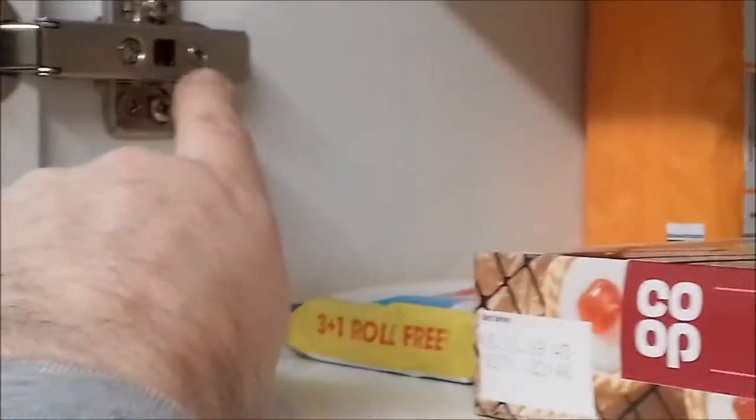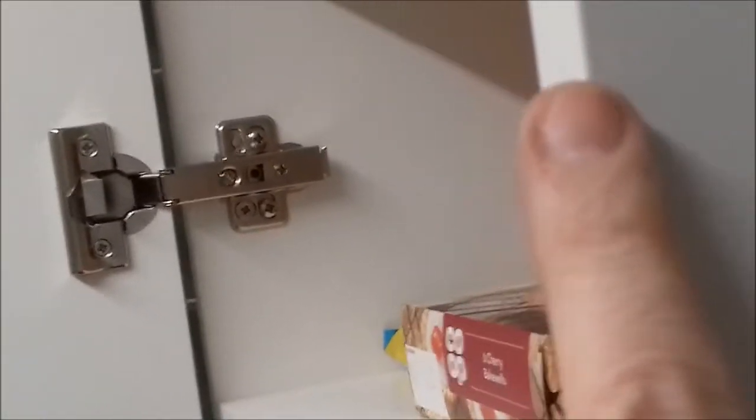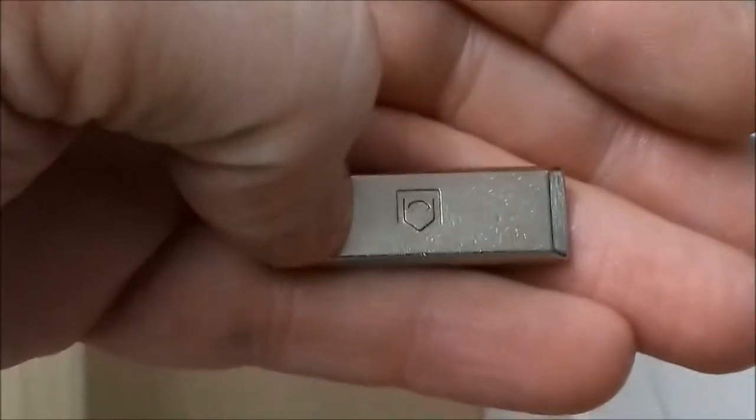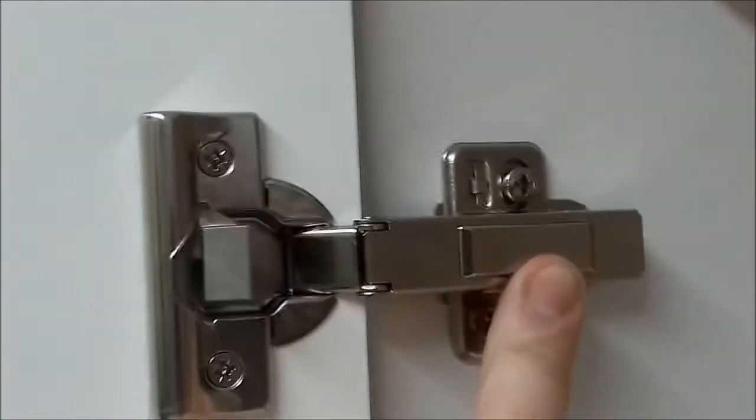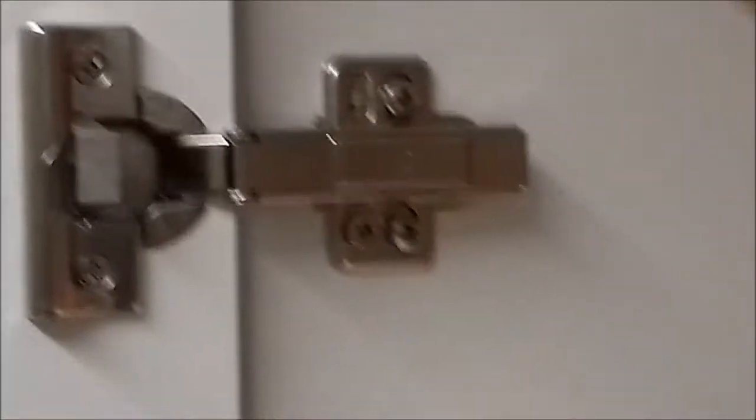The screw on the right-hand side — that one moves the door in and out. You can see a little bit of a gap, so you have got a good amount of adjustment on them. And when you're finished doing them, you get a nice little decorative cover to cover up the adjustment screws.